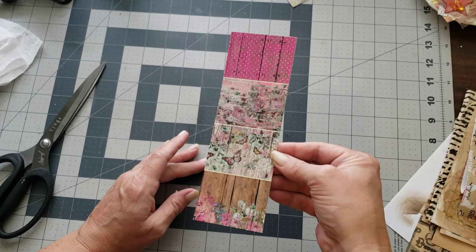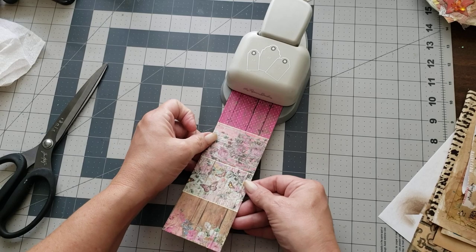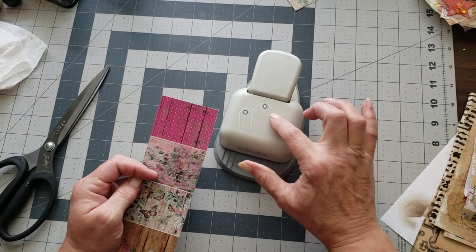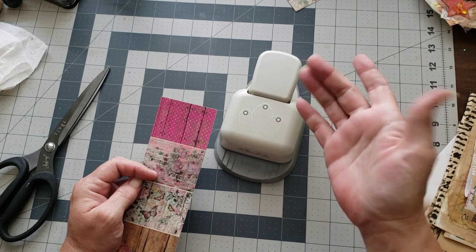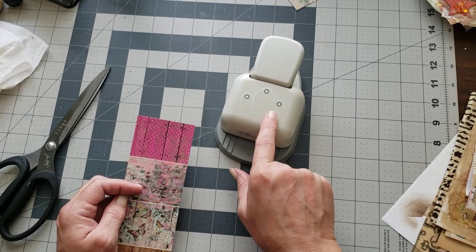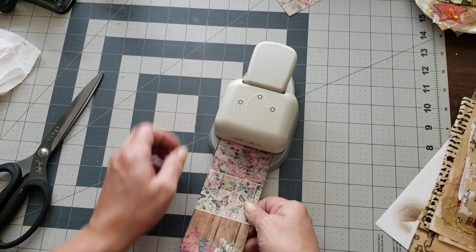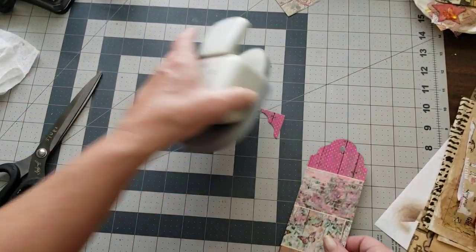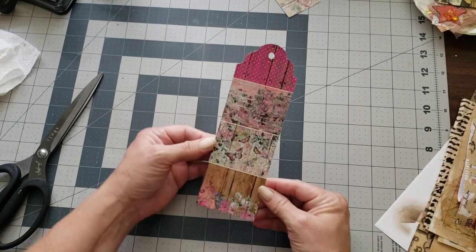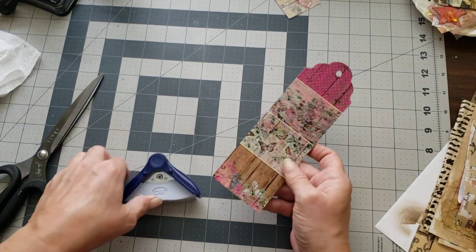But this you can use as a tag. This might be just the right width. This is my tag punch that I got from Hobby Lobby — it's just the Paper Studio brand. You can punch a one and a half inch, two and a half inch, or a two inch tag, and it gives you different shapes for the tag. I'm just going to go ahead and slide this up in there and punch. Then you can just use this as a regular tag. You can round the corners — let's round the corners and see what that looks like.